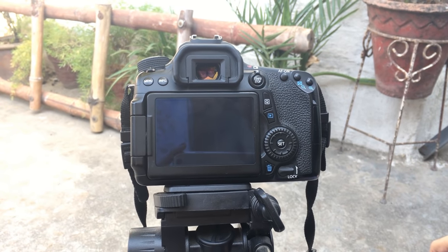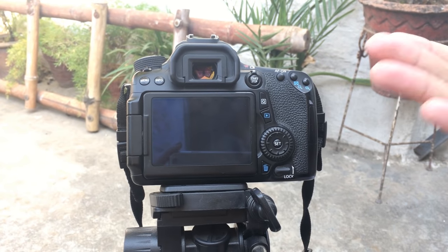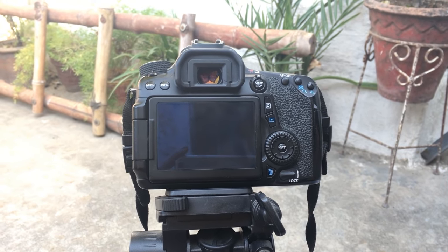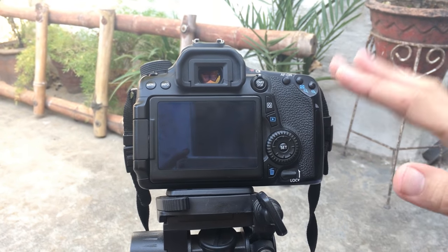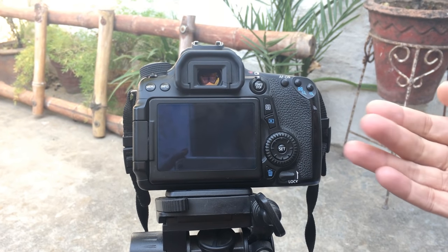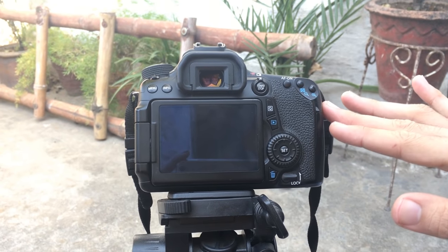What's up guys, this is Vajahad Ahmad. In today's video I'll show you how you can set the timer on your Canon DSLR. I'm using the 70D here, but you can also follow this method for the Canon 50D, 60D, 70D, and 80D — this method works on all of these models.